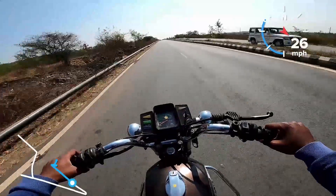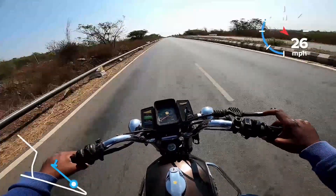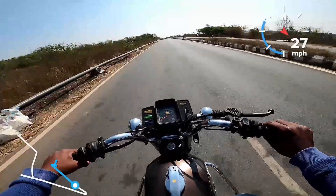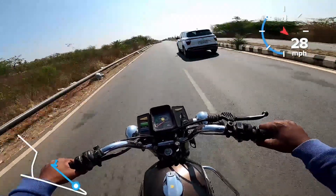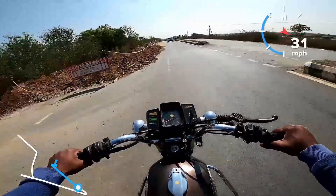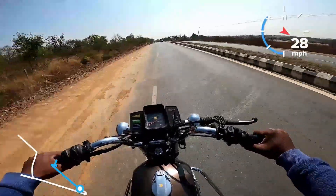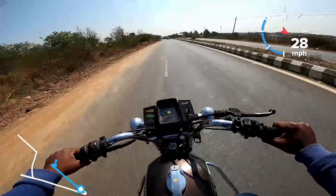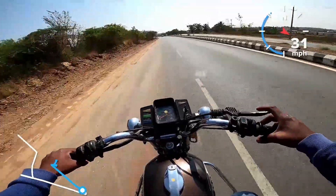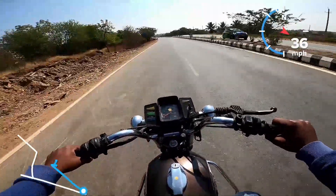The RD350 was the heavier option. Yamaha's sales track record and mileage efficiency, maintenance, and petrol economy are notable. The mileage is around 18 to 20 km per liter.